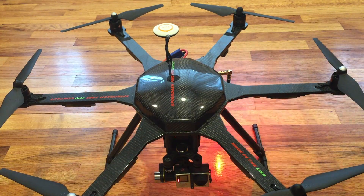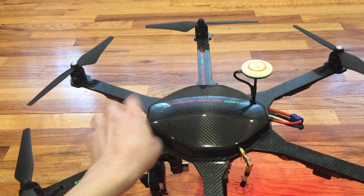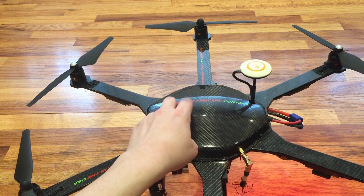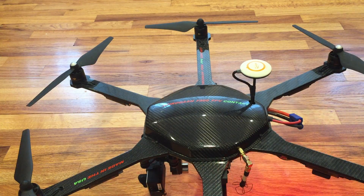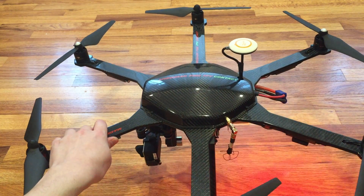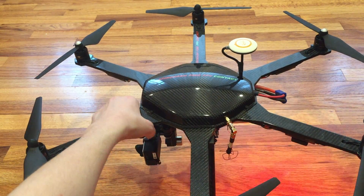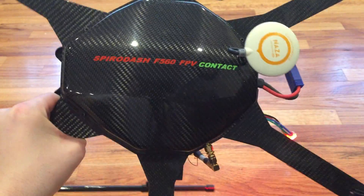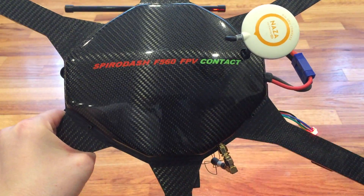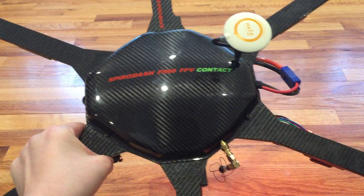The canopy is made of 3D matrix carbon fiber composite, finished off with gloss. It weighs 29 grams. While it's not necessary, it's quite nice to have to protect all the electronics inside from dust, wind, and moisture — especially depending on your flying conditions. I've made some videos in the snow, and obviously you might want something like that protecting your electronics from the weather.